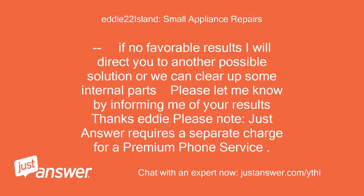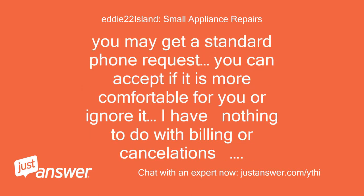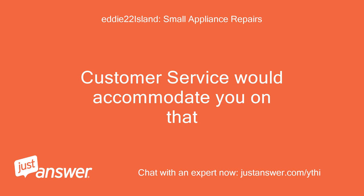Thanks, Eddie. Please note that JustAnswer requires a separate charge for premium phone service. You may get a standard phone request — you can accept if it is more comfortable for you or ignore it. I have nothing to do with billing or cancellations; customer service would accommodate you on that.